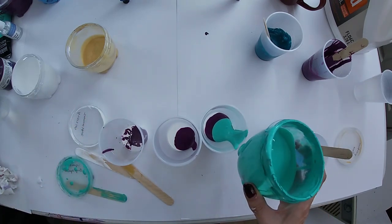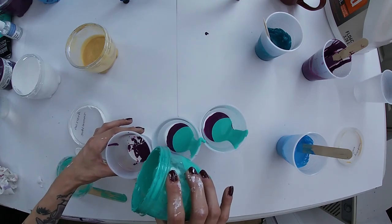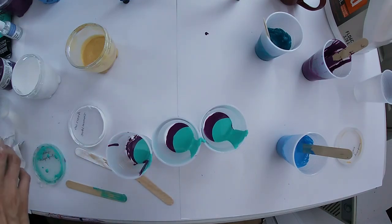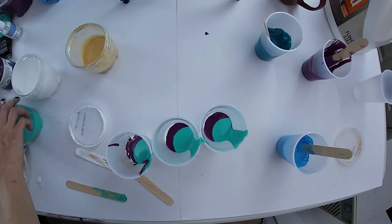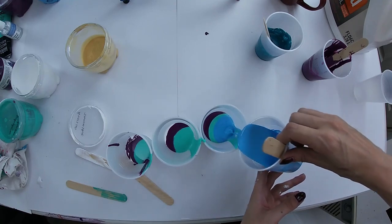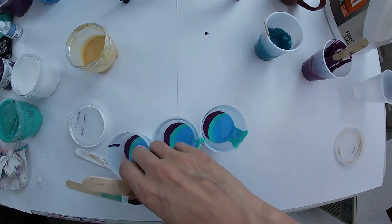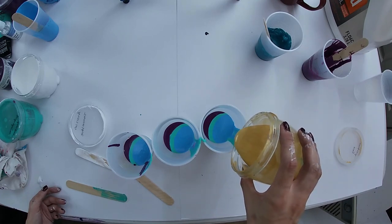Adding the bright aqua green - I like to run my layers down the side of the cup like that because it slows things down. Everyone has their own layering methods, so why not use the one that works for me. Some people drizzle, some people just pour - to each their own. Now I'm going to add the cerulean blue, then gold, and the cobalt blue because it's so pretty.